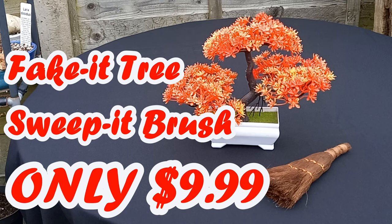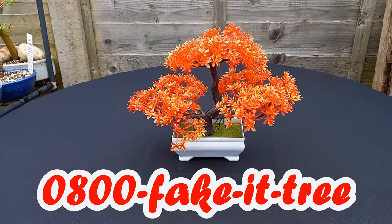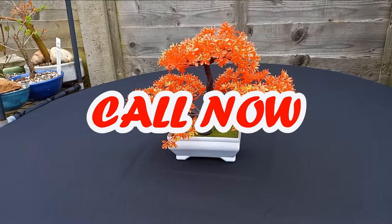Call 0800 Fake It Tree. That's 0800 Fake It Tree. Call now!